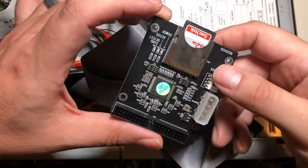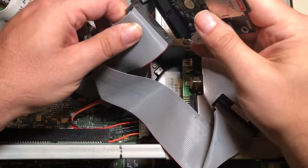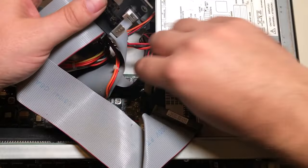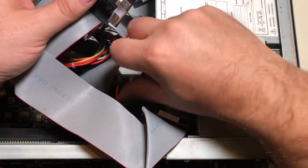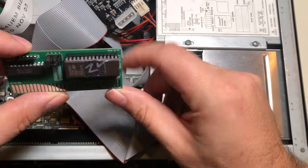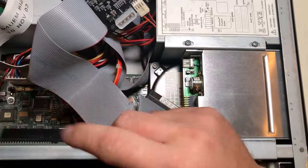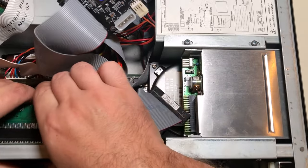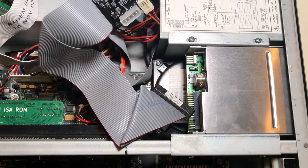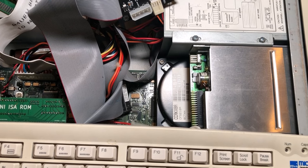I'm going to take my IDE to SD card adapter and plug it in — hopefully the right way, I'll figure that out in a second. We're going to apply power to the drive, and then I'm going to put my $4 XT IDE board in here with the flat side toward the back of the motherboard. You can just put it in here — I probably should have beveled the edges a little bit — just pop it in there, and that should be it.